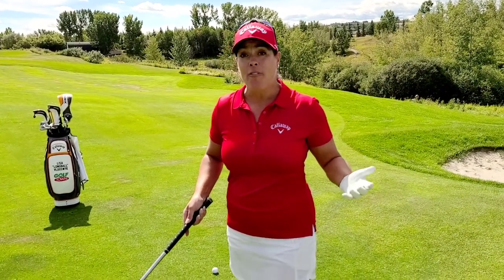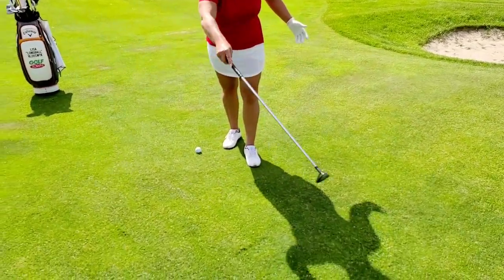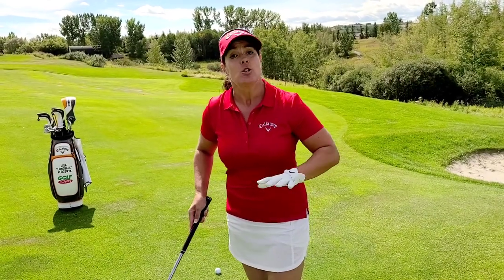This tip is a chipping tip. So often we land just short of the green and we have this grass that can look like hardpan. It's kind of this tightly mowed grass and you're thinking to yourself, how am I going to chip? How am I going to get a nice little chip off here to make sure I get good contact? So if you have that tightly mowed grass right in front of the green, you know what you need to try?